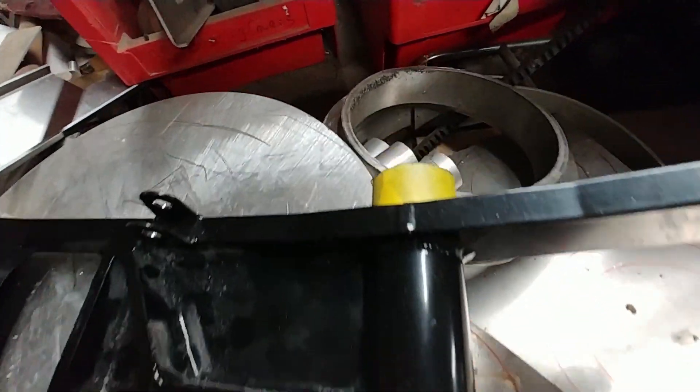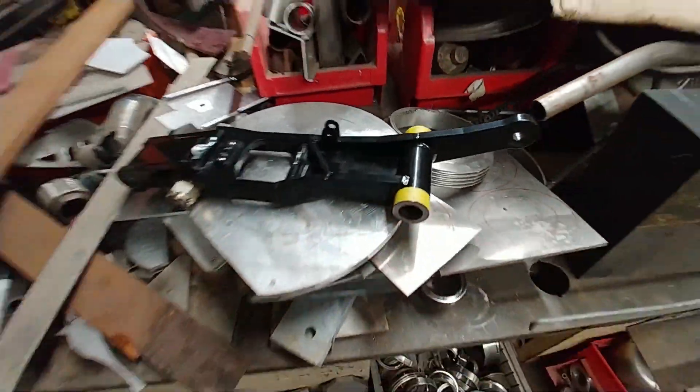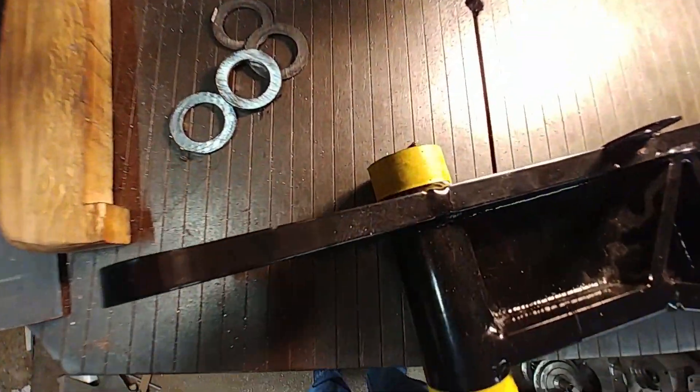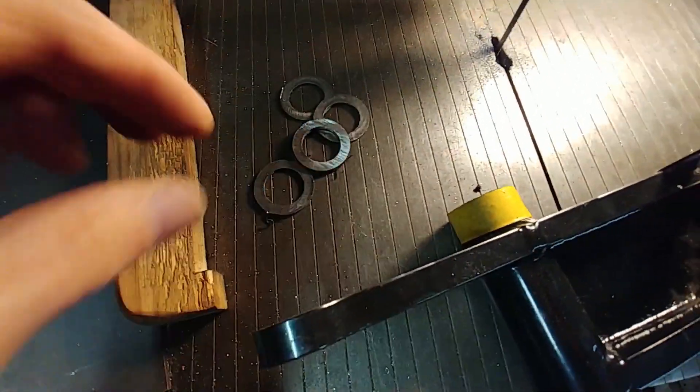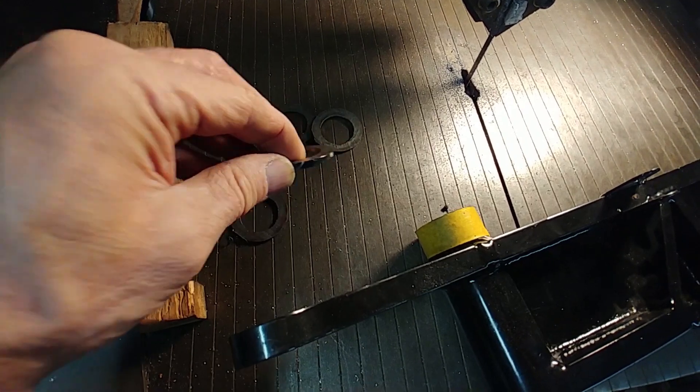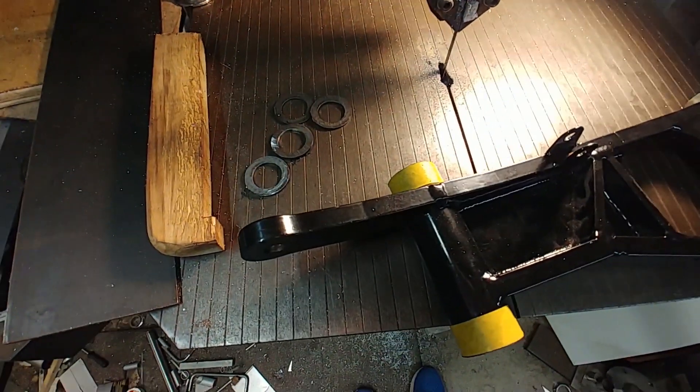Welcome back. Starting out the second half of the week, I'm up at Brett's here and just using his bandsaw to trim off just a little bit of material off the ends of these retraction arms for the main gear. That's basically how much was taken off there, and that's enough to allow me to put these large washers in place to stop these legs from moving fore and aft.